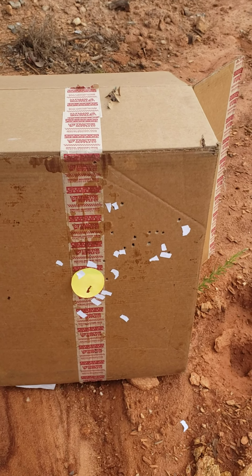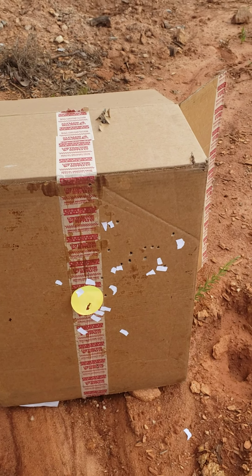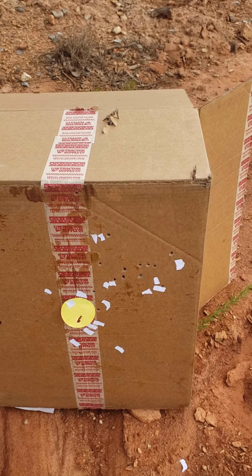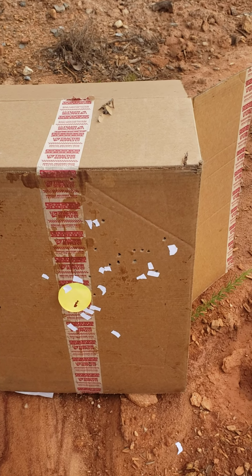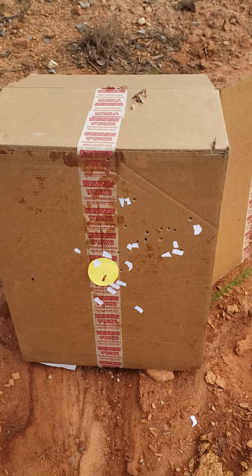28 and a half grains, long shot, quarter inch felt wad in the bottom of it, roll crimped. Now if you were still hunting, that'd be great. If you want to try to get distance...